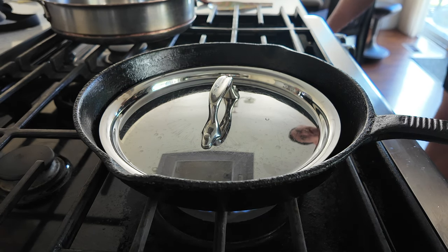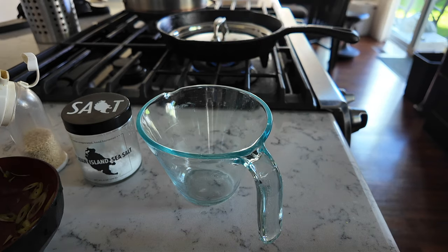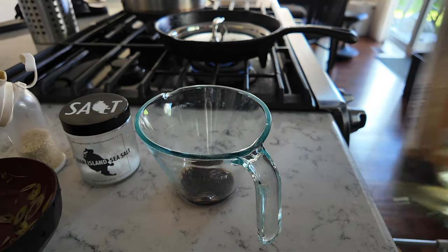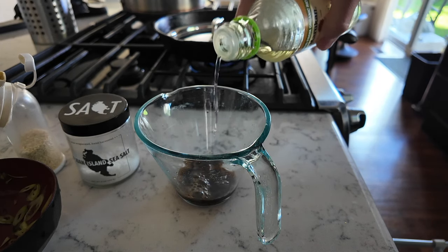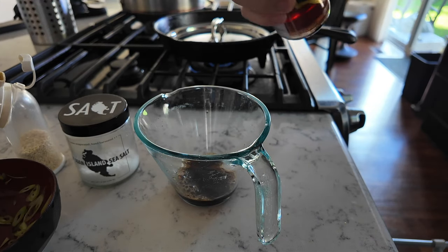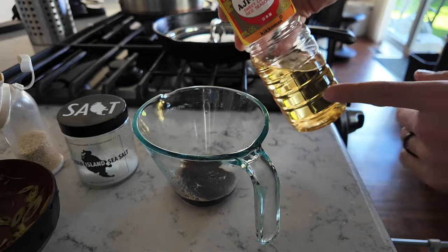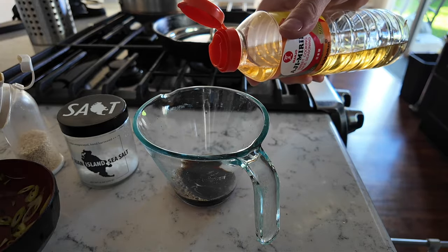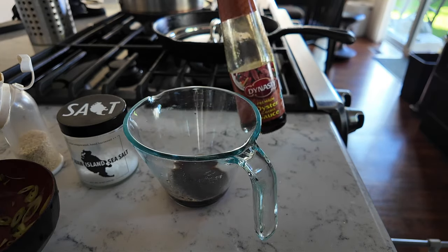While that's going I'm gonna get my sauce going. Mike does make a dipping sauce — I totally forgot what was in it, so I'm just gonna eyeball one. A little bit of soy sauce, a little bit of rice vinegar, a tiny bit of sesame oil. I keep mirin in this bottle — it'll add a tad bit of sweetness and thickness. I'm gonna add a little bit of oyster sauce too.